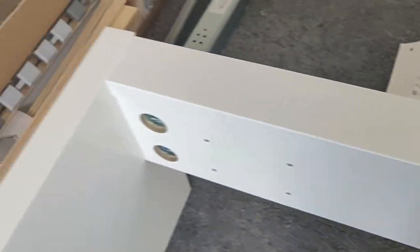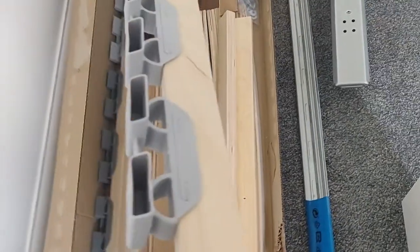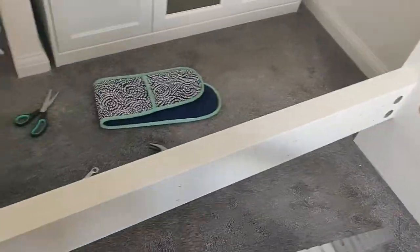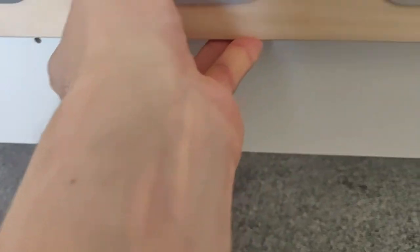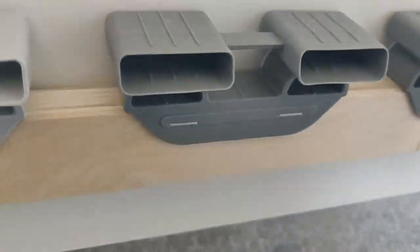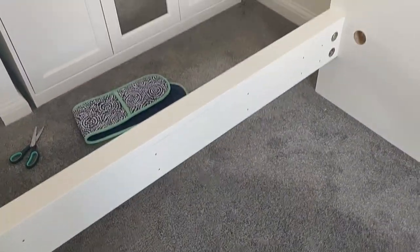Now we need to put in the actual rails. I'll look at where to position them — upper or lower slot. My mattress is only 18 centimeters tall and I want a little bit of it sitting below the bed frame. If we put the rail on the upper slot, the mattress would sit too high. So we need to put it in the lower slot so the mattress sits slightly under the frame. Perfect.